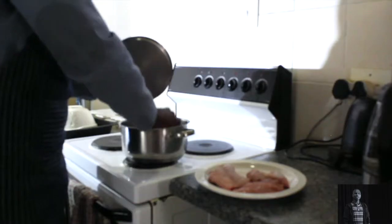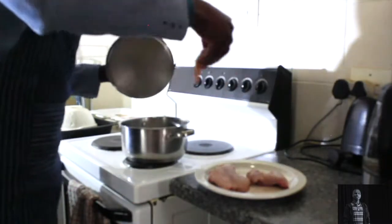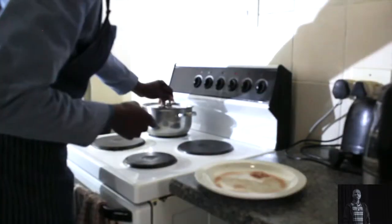Zimbabwe style of preparing chicken. Cut your chicken into pieces, add water, add a little bit of spice, and close the pot.